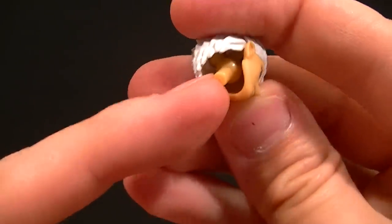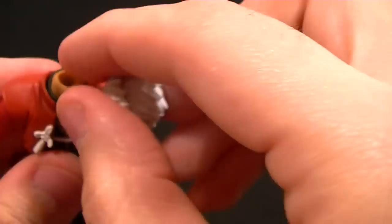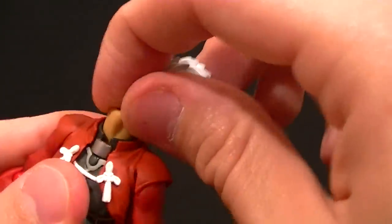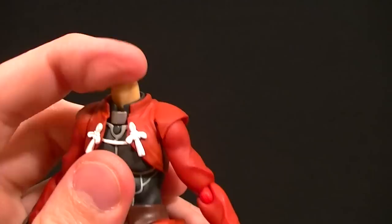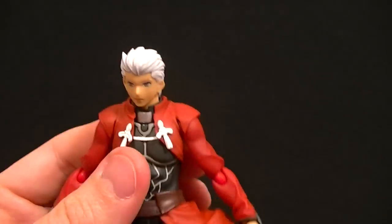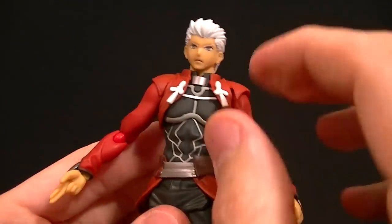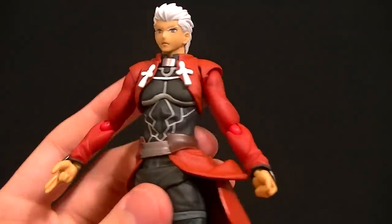Articulation for the head is standard Figma: ball peg, ball hinge, standard peg. Unfortunately, due to the hair you can't really move it that much — the neck does have a joint but it also can't move very much, so for the head you're mostly just going to get a swivel. Not a huge deal but it is something to note.